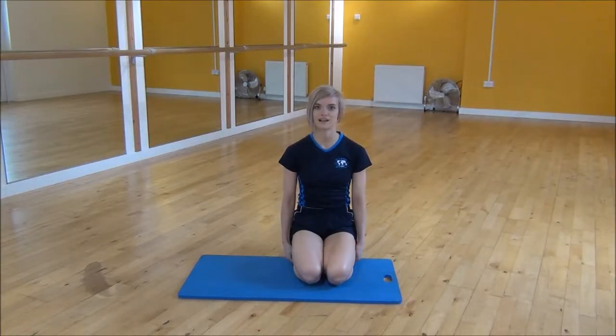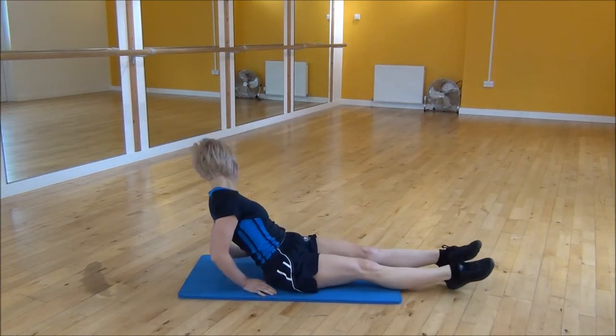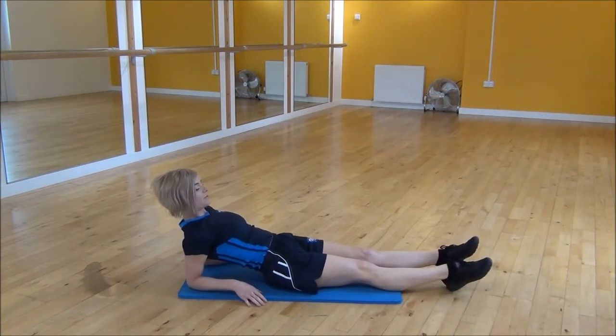Okay everyone, the next exercise today is the Low Reverse Plank Leg Lifts. So you're going to sit down with your legs out straight, go down onto your elbows, and make sure your shoulders are over your elbows and your legs are hip-width apart.